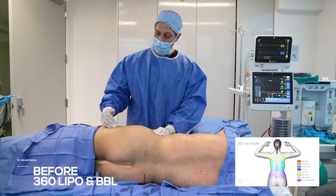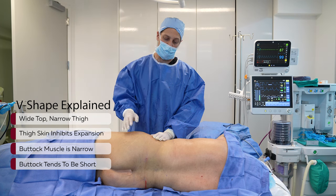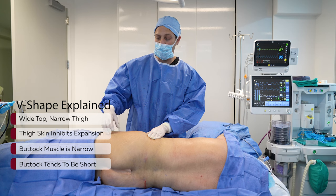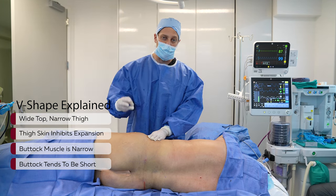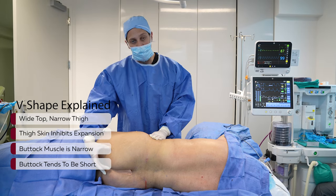V-shape means you're wider here and you narrow in. I'm going to give you some characteristics of V-shape. Number one: wider on top, they narrow in on the thigh. Number two: the skin on the thigh is tight and expansion is difficult. Number three: the buttock muscle, the gluteus, tends to be narrow.